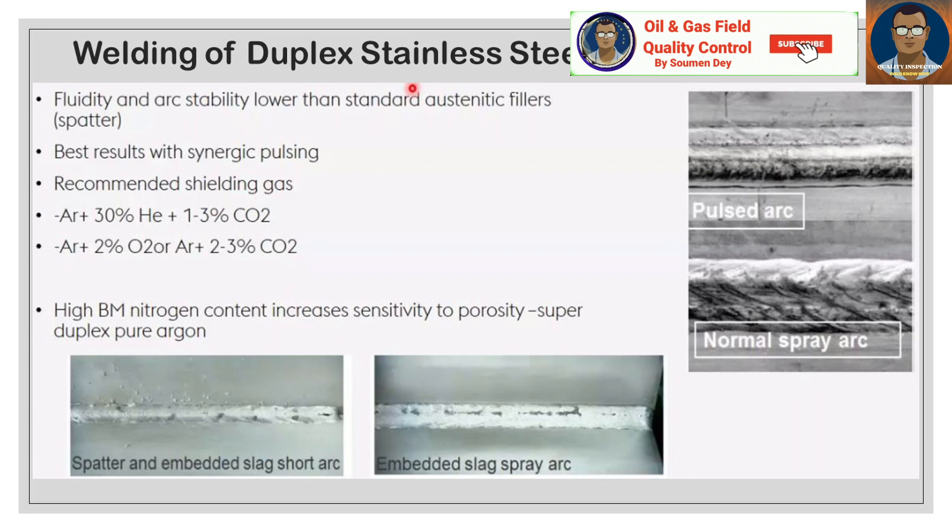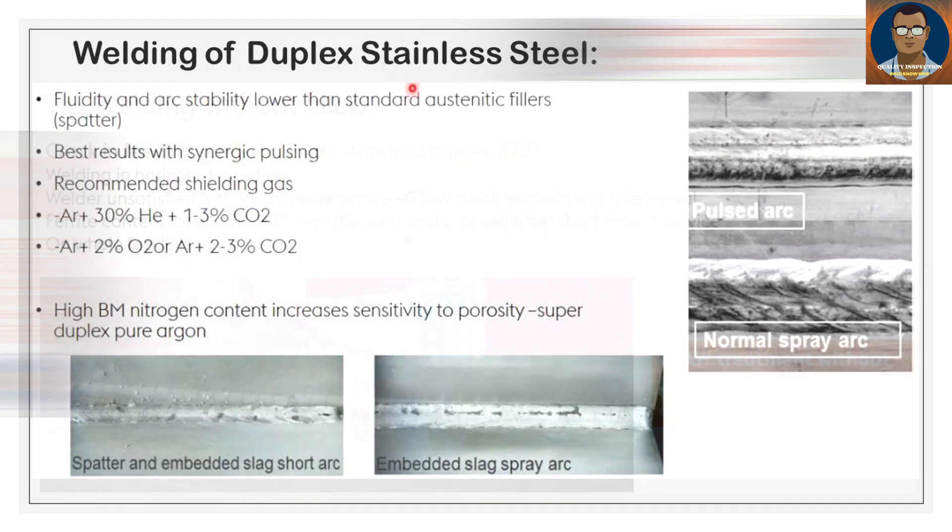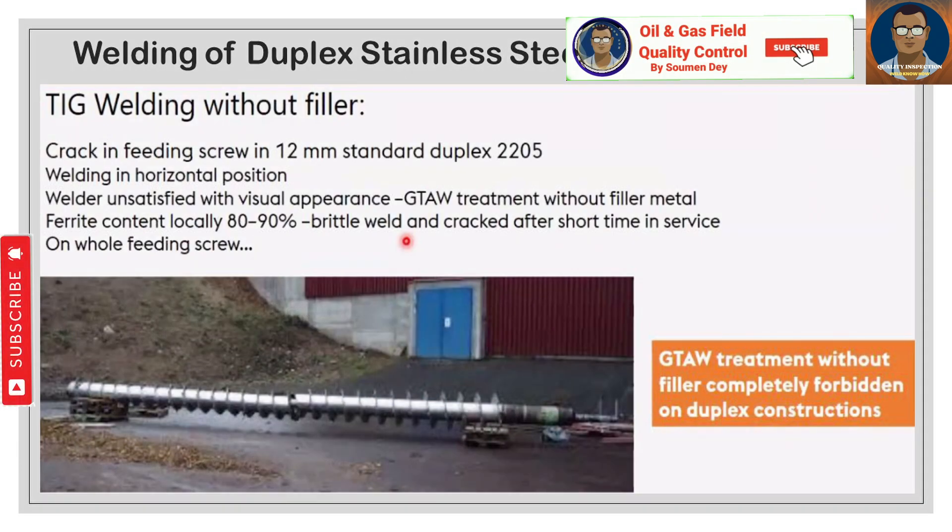You can see different types of slags, spatter, and embedded slag with pulsed arc vs. normal spray arc. High base metal nitrogen content increases the sensitivity to porosity. A case study: super duplex pure argon TIG welding without filler caused cracks in feeding screws made of 12 mm standard duplex 2205, welded in horizontal position. The welder was unsatisfied with the visual appearance. GTAW without filler resulted in a weld metal ferrite content of locally 80–90%, making the weld brittle and cracked after a short time in service.